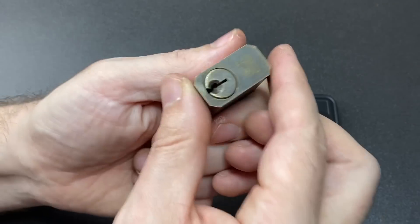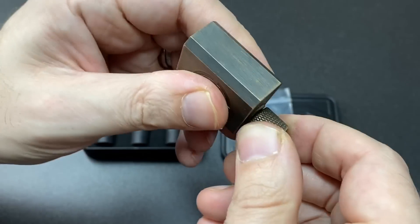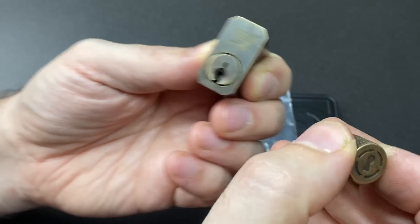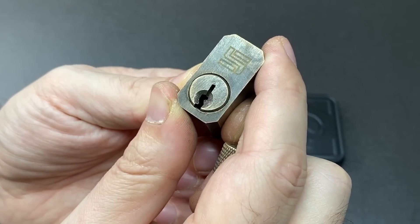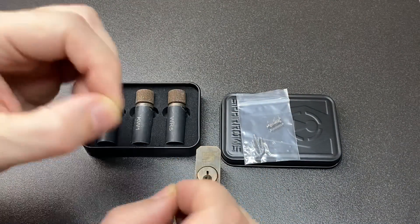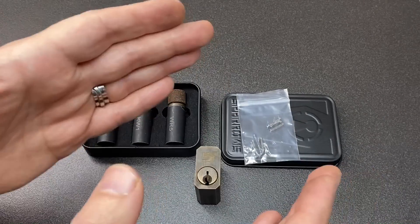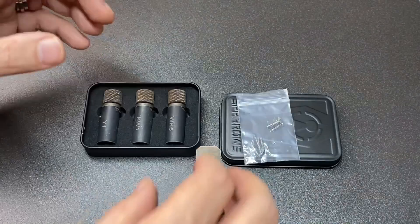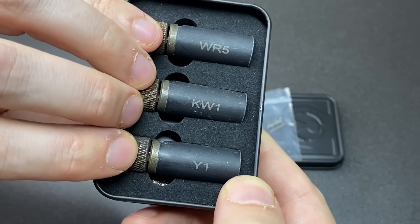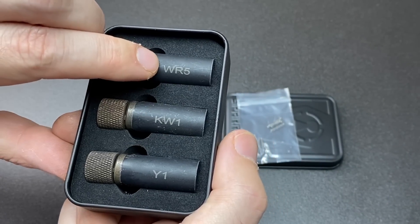They go with these cores. You might have seen this practice lock earlier — this is a five pin one with pretty good bitting. This is one of the Sparrows practice locks. You can tell the orientation by the little symbol at the front. This is the SC1 keyway. As any experienced lock picker will tell you, the keyway itself can make a huge difference to how easy or not it is to pick — some keyways are incredibly tricky to navigate. This tin has the other top four North American keyways: the Y1, the KW1, and the WR5.